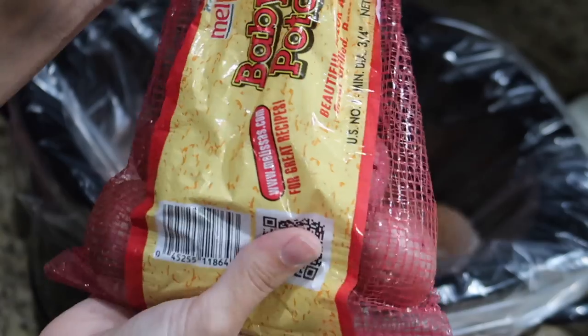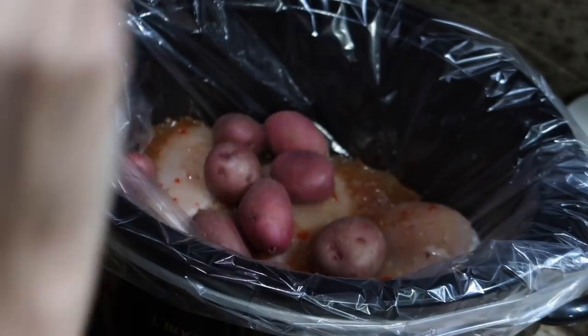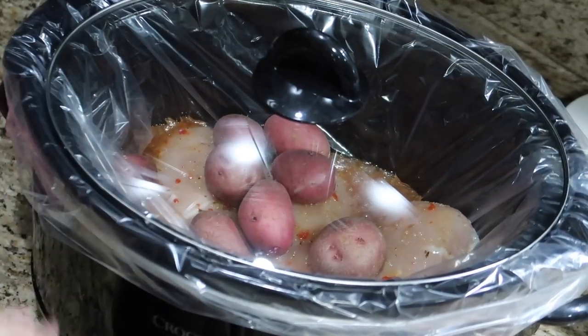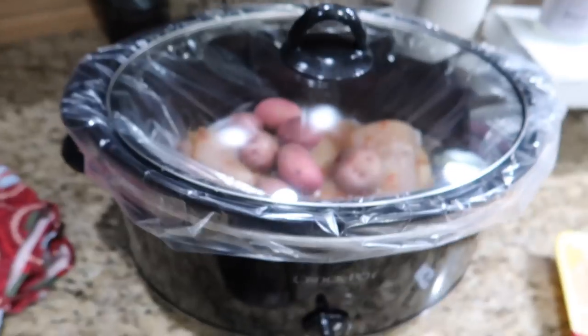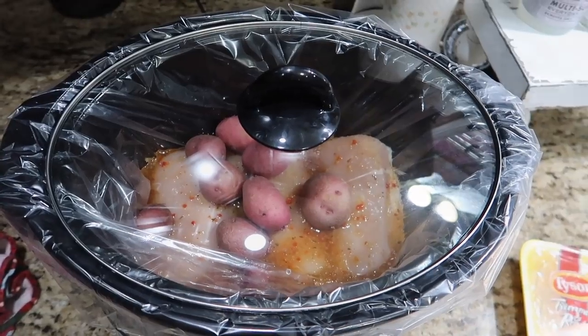I put enough in there to pretty much almost cover the chicken. Then I'm adding in these red potatoes — you can really do any kind of potatoes, I just find these to be easier. I just toss those in there, put the lid on, turn it on low, and let that cook pretty much all day — around six or seven hours.